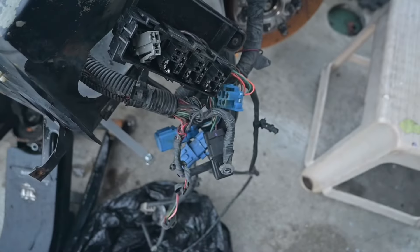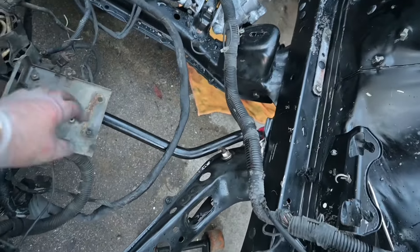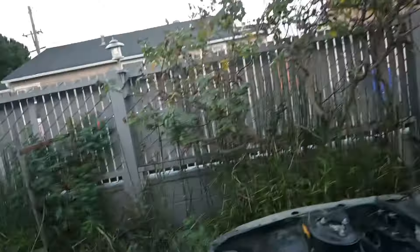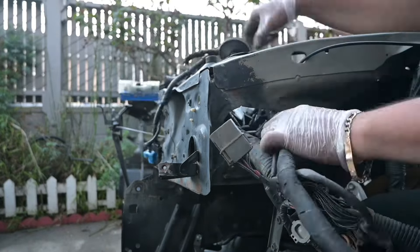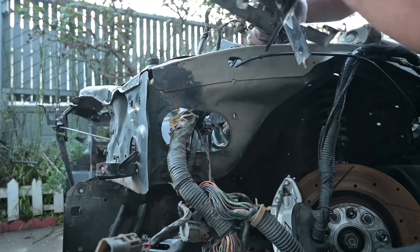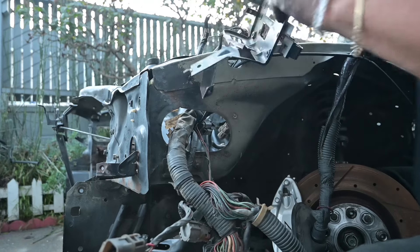Alright, we got the main fuse box out. I just got to run all of this through there - what? That's not going to fit. What is all this? All this is going to have to come apart. That stuff is never going to fit through there. Oh well, let's take it one step at a time, let's keep going. I just got to take this one out and the rest should just pop out, but this is corroded in there so it's going to take a minute to pop out.